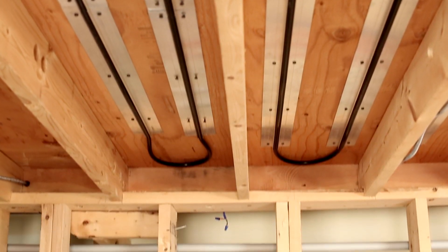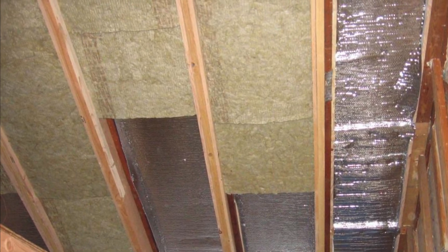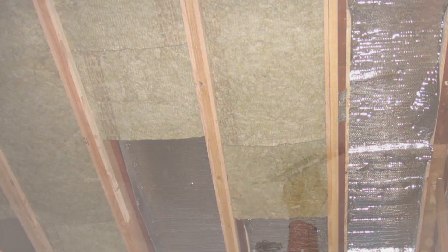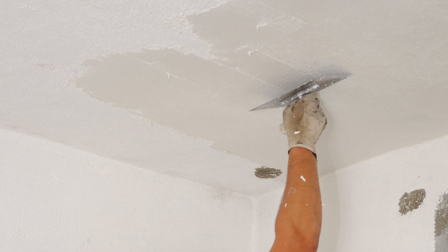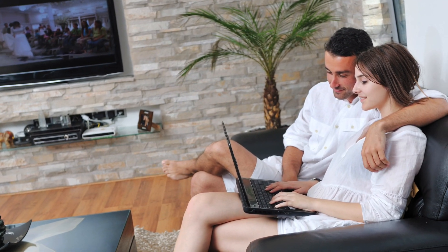Once the tubing is installed, staple up insulation according to design specifications in order to direct heat up to the occupied space. Once a finished ceiling is placed, you will have a clean, quiet, and efficient hydronic heating system ready to make you warm and comfortable all year.